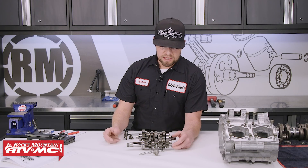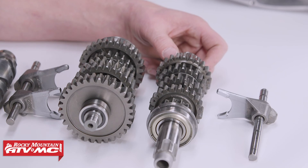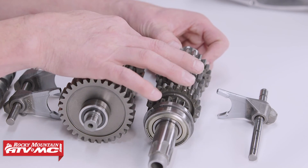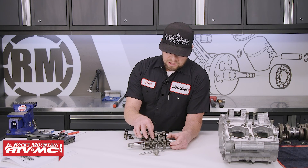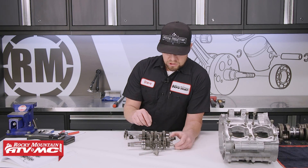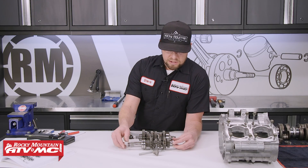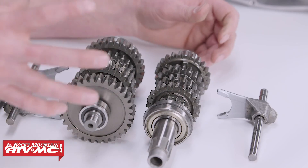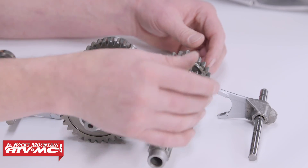The next thing we want to inspect is our transmission. You want to go through all of the teeth and make sure that there are no cracks or chips and that they're all there. Then check the function of everything — make sure your sliders move back and forth freely, check the dogs on each gear to confirm they're not rounded off too much, and also inspect your freewheeling gears. On the countershaft and mainshaft, check the bearings to make sure they're moving freely. We're going to replace them on this rebuild, but you can reuse them if they're good.